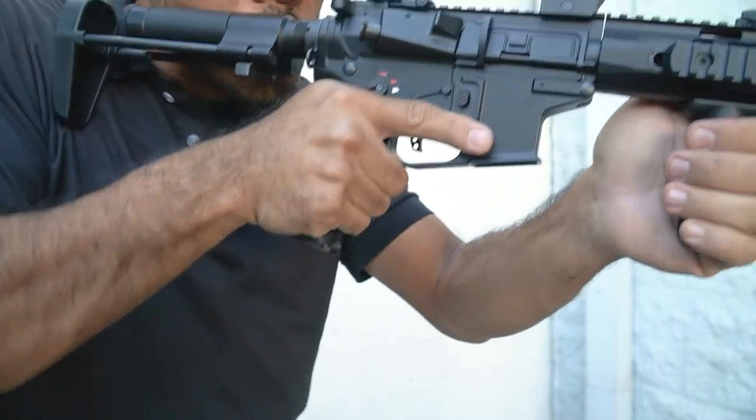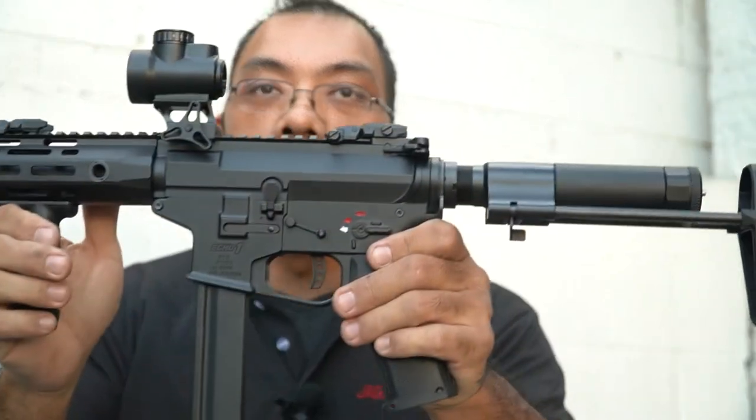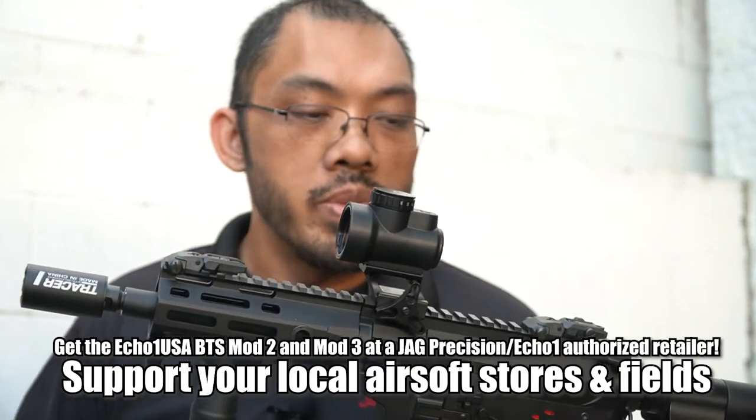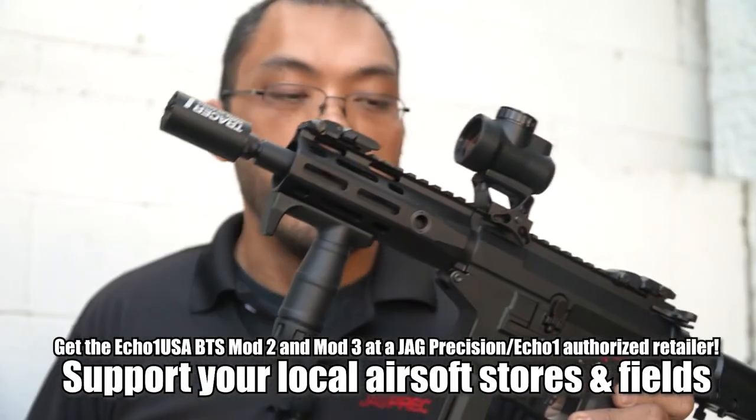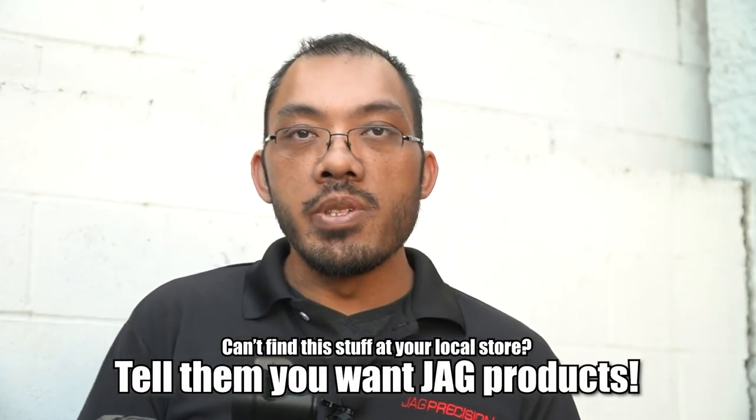That does it for me today. This is the Echo One BTS Mod 3, and the other one is the Mod 2. Be sure to check it out on our website, echooneusa.com, for specs and details. And be sure to shop local at your favorite store or field — support them so that your community can keep growing and you'll have a place to play. I'm Tang from JAG Precision. I'll see you later.